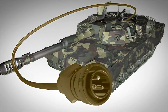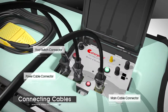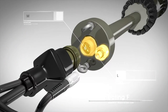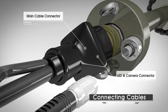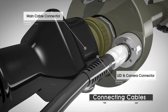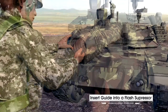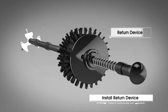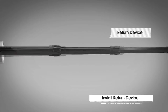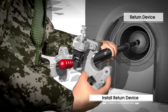First, connect the battery power of the tank and the cable of the cleaner body to the system box. After connecting the tank battery power and the cleaner body with the cables, insert a guide into the flash suppressor. The return device that allows cleaning of the chambers can be easily installed with just a single clamp inside the chamber.